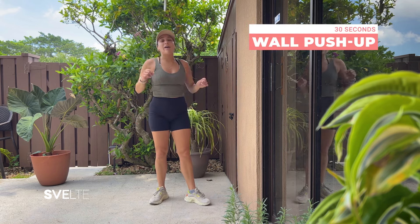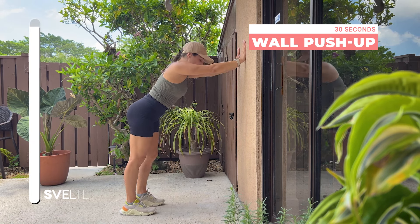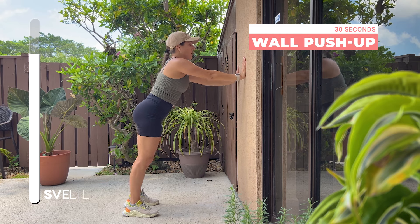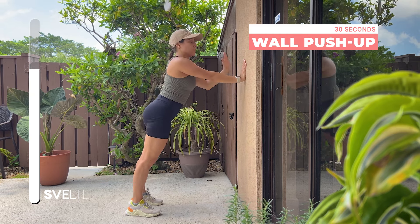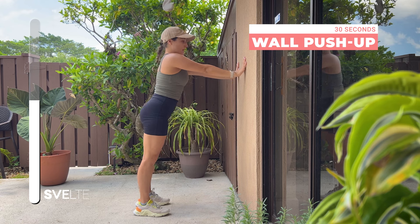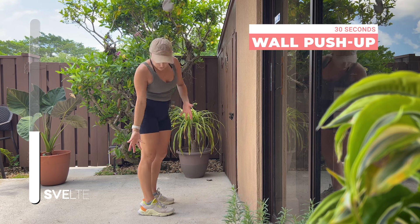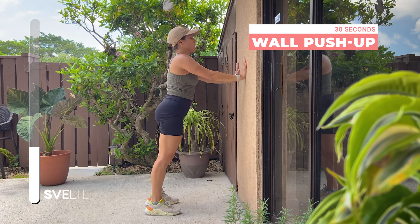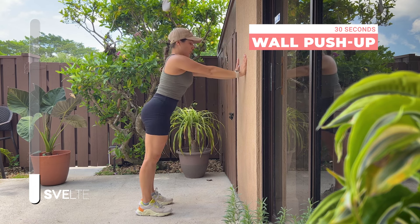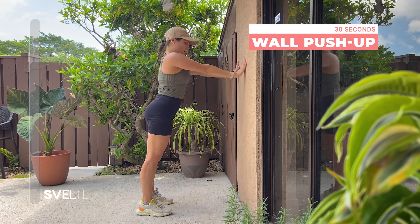Next we have a wall push-up. Big breath, hands on the wall — take a few steps back so you're at an angle. Make sure your hands are shoulder-width apart. When you do your push-up, your shoulder comes towards your hands — not too high, not too low. Bend at the elbow, coming in and pushing away. This is a great way to start push-ups if you have trouble on the floor, or if it hurts your wrists. Three, two, one, shake it out.